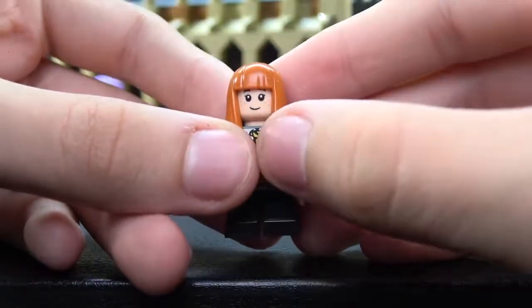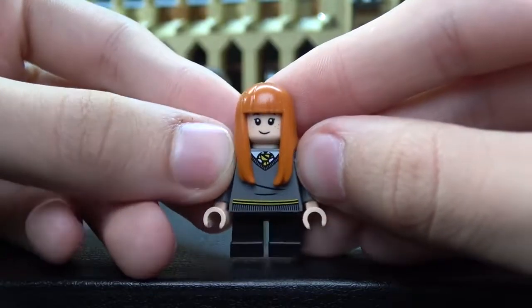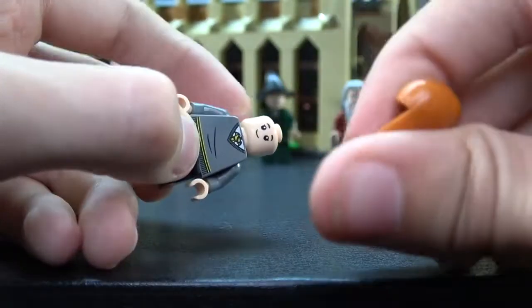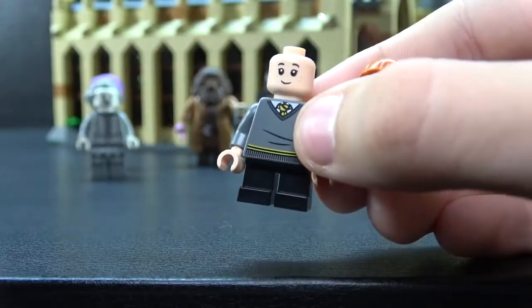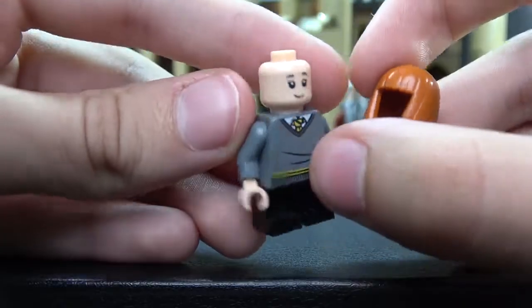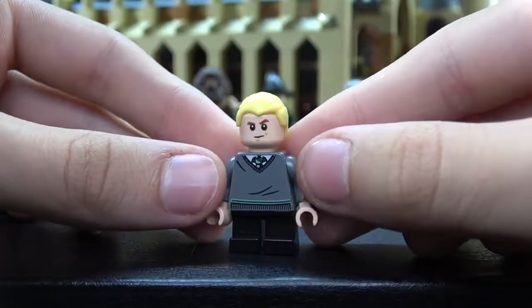Susan Bones — I don't remember this character from the movie, but she does have some nice red hair with bangs, and her hair is actually a nice little rubber piece, it's rubber not plastic. I think she's a Hufflepuff because her tie is a different color. Simple smirk on the front face, and on the back face she is sad.